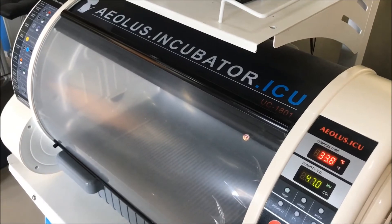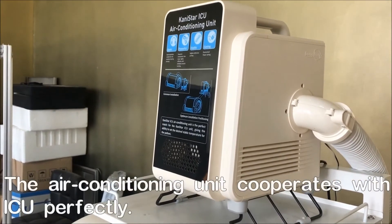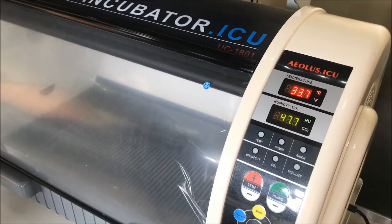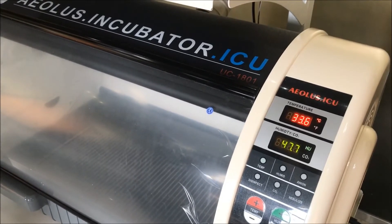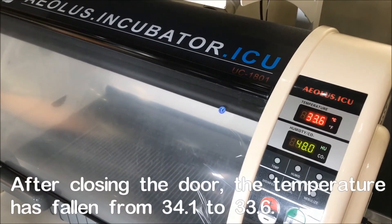Here is the Kanistar air conditioning system, which can match our own incubator perfectly. You can see the temperature was 34.5 degrees, and after about two minutes the temperature is getting lower to 33.6 degrees.